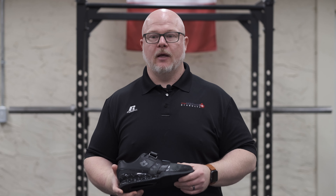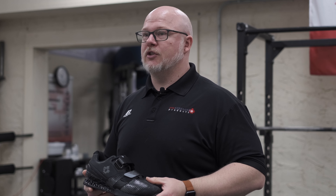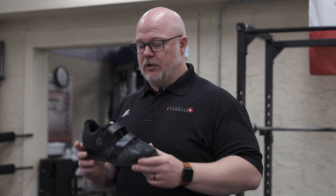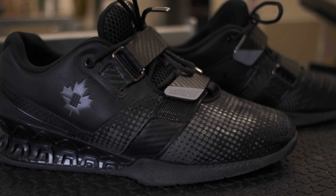We started by looking to Canadian manufacturers for shoes, as we do try to do things in Canada. There aren't a lot of people that make shoes in Canada still, and the ones that do didn't seem to be too interested in making us a shoe. So after some consideration, we decided we needed to go overseas to China to get our shoe made, and we worked with a company there to produce this shoe.